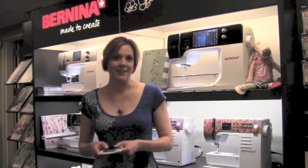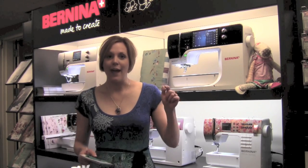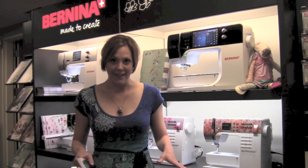We are looking at seeing about 8 new sewing machines, 3 new sergers, and a brand new Bernina Version 7 software that has some awesome opportunities here. So let me take you around to some of the different machines.